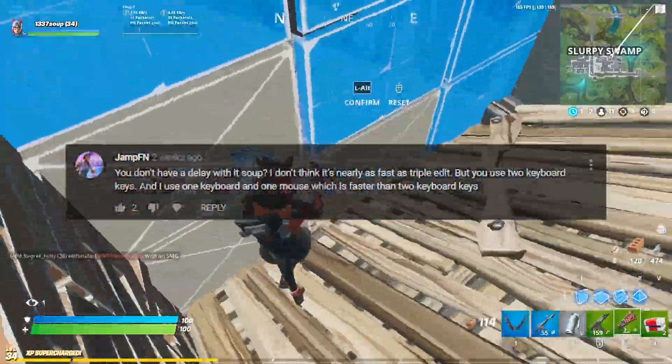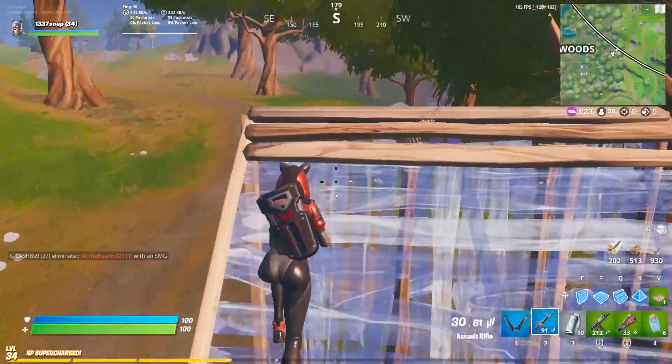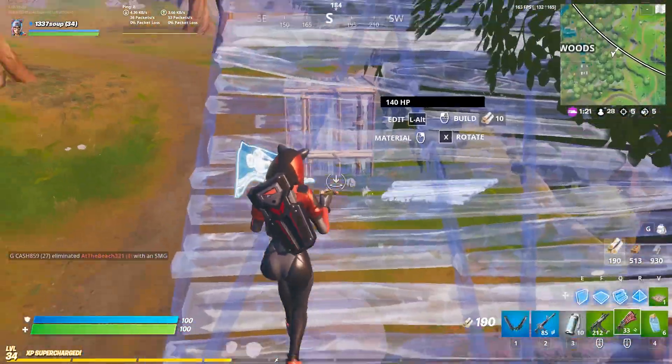From my poll, one of you guys said that you felt a delay when you used confirm on release, and in my experience I didn't get any delay. It's just whenever I messed up my timing, it messes up the rest of my edits.